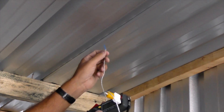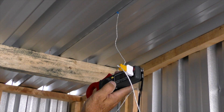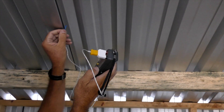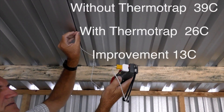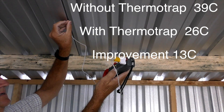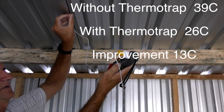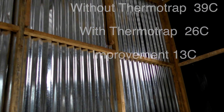Here we are testing with an electronic thermometer and probe. On a warm day with the ambient temperature at 26 degrees Celsius, the roof sheeting temperature went up to 39 degrees Celsius. When we tested a roof section fitted with ThermaTrap, we found that it remained at 26 degrees Celsius. This is a massive 13 degrees Celsius reduction.